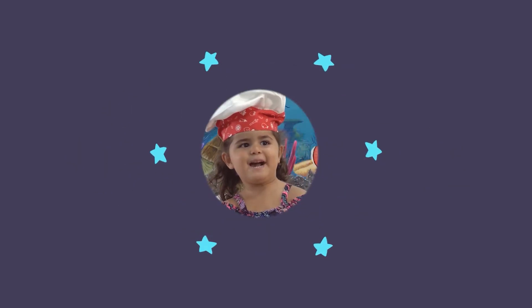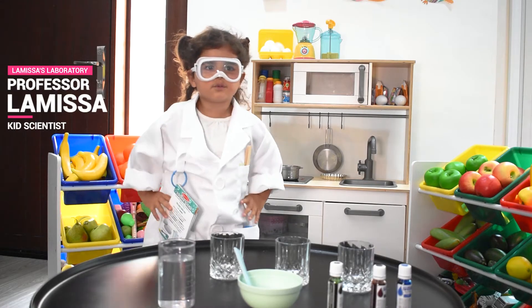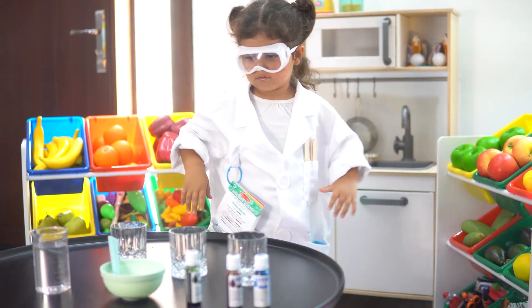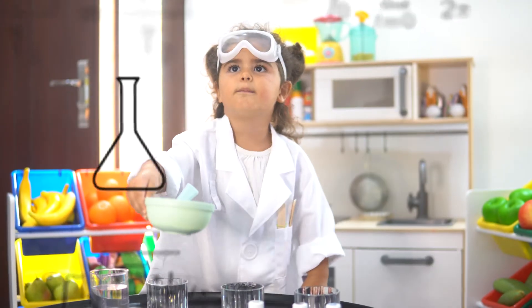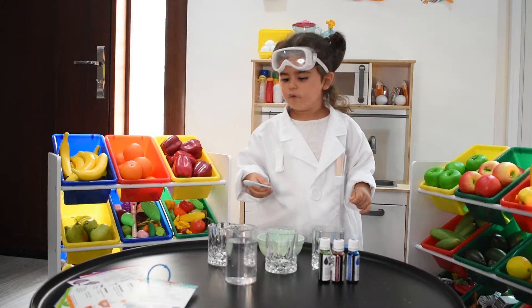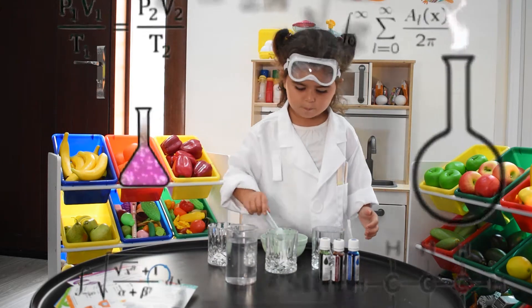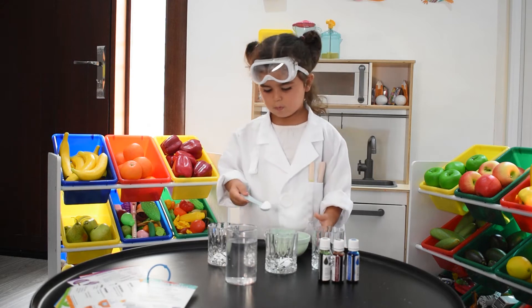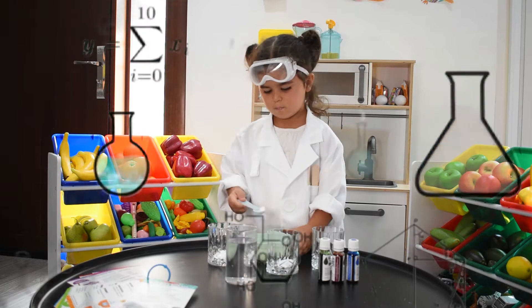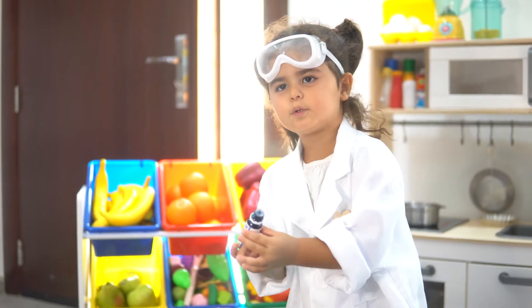Welcome to my world guys, like and subscribe! Hi everyone, today we are going to make a coloring. First we put baking soda on the first stop, we put blue.